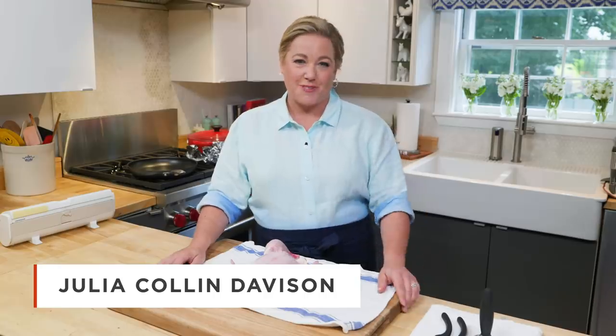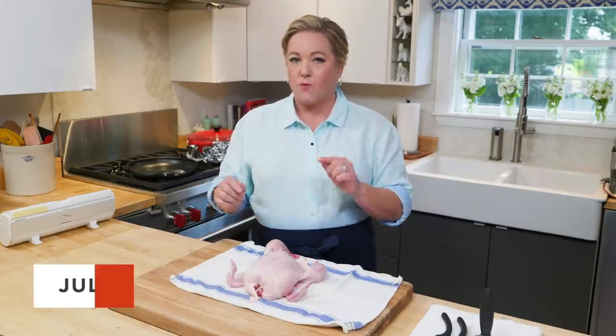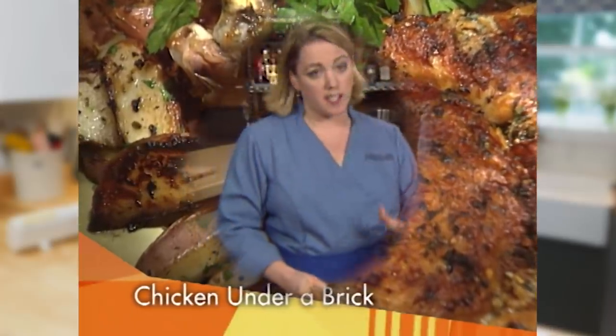Roast chicken is my all-time favorite dinner, and I make it at least once a week. This is the recipe I use. I developed this recipe called pollo a la maton, or chicken under a brick, nearly 15 years ago. I like it because the skin gets super crisp.